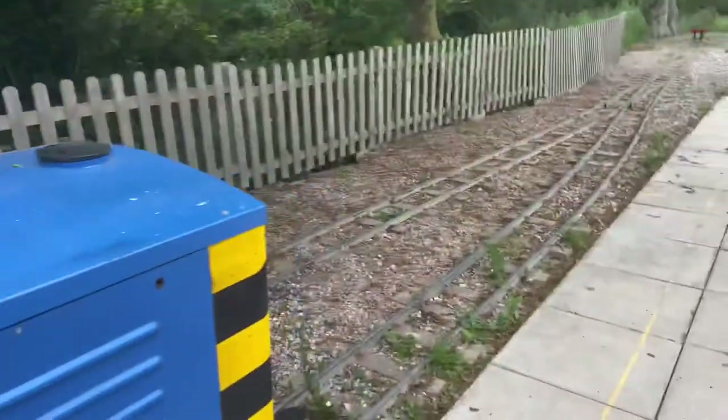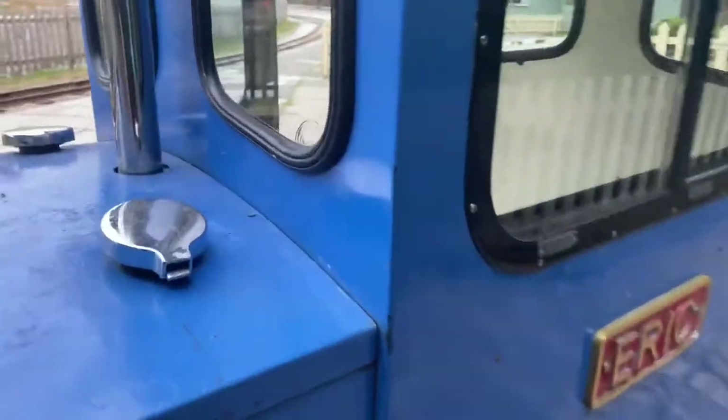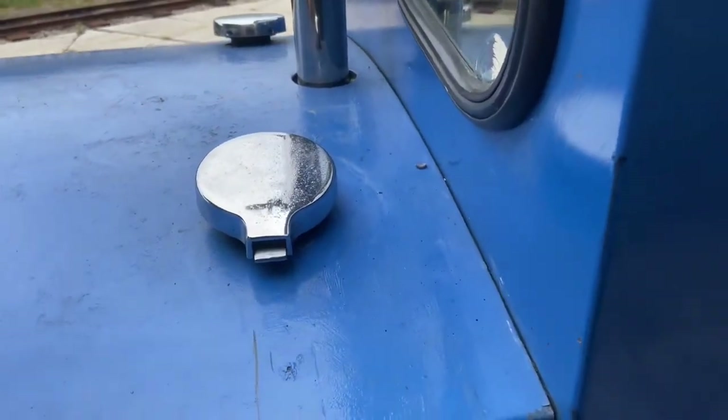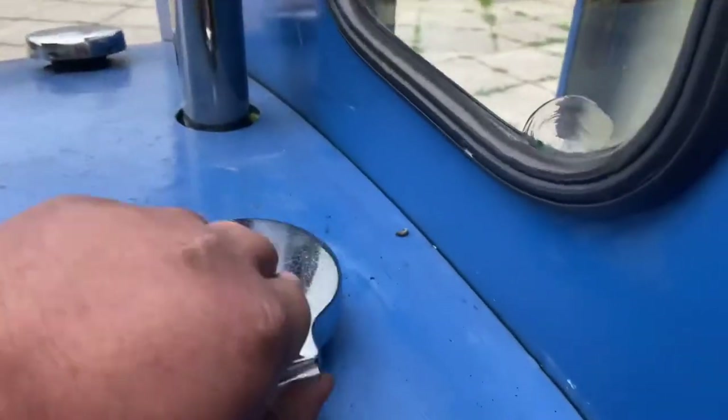Around this side we have a filler cap for the hydraulic oil. Now this locomotive is a diesel hydraulic, unlike some of the other locomotives you will come across which are diesel electric. This one relies on hydraulics to provide the drive.